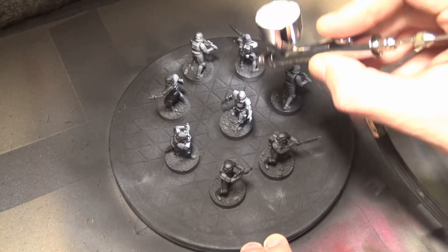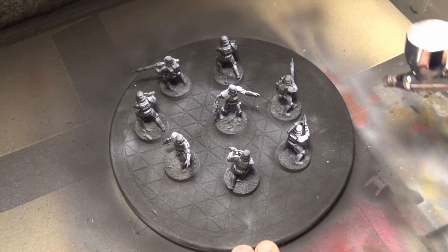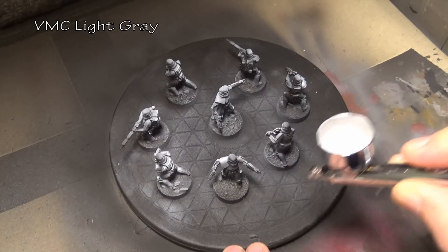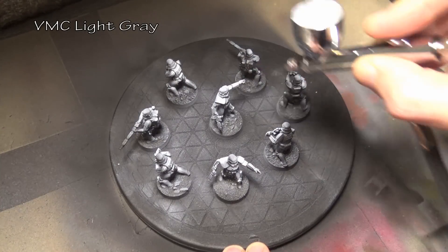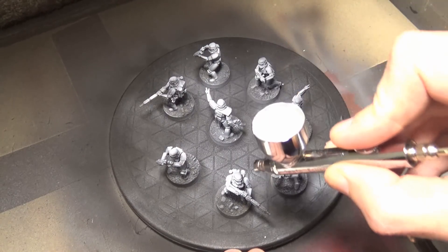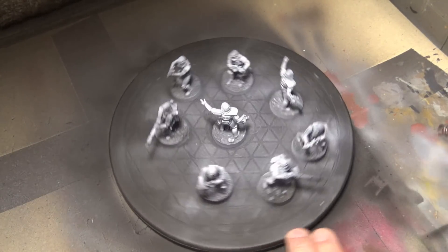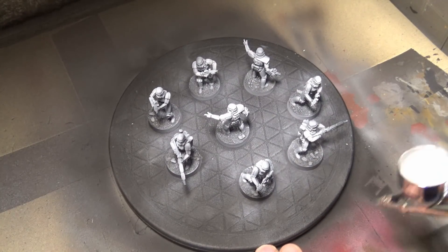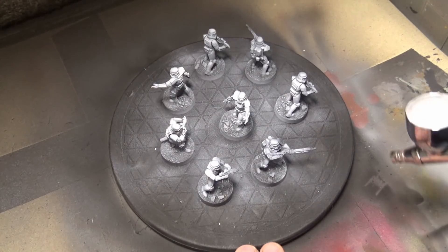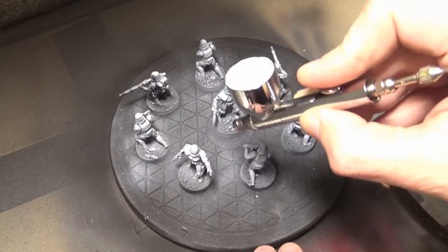After priming them with black primer we begin the painting process, starting off with Vallejo Model Color Light Gray through the airbrush. If you don't have an airbrush, that's okay — you can do this with a heavy dry brush as well. I've done this both ways and I'm not entirely sure which way is quicker. A heavy dry brush so the black stays in the deep recesses, or airbrushing with light gray and then going back in and painting the black — they both take about the same amount of time.